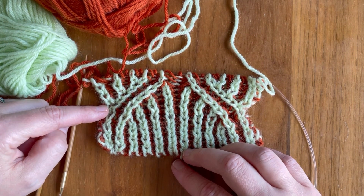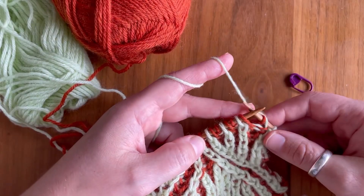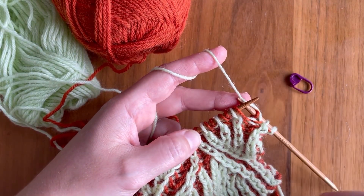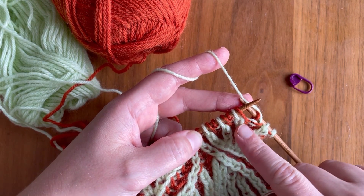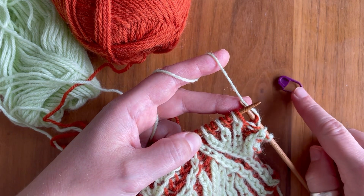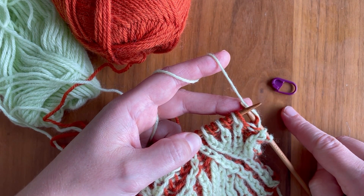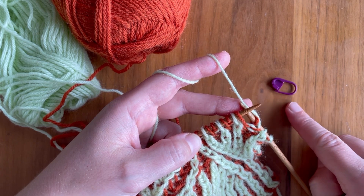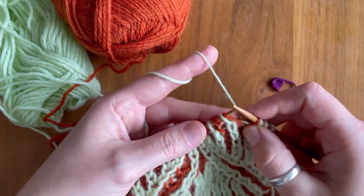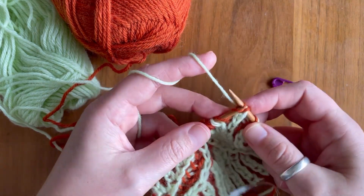Now we are ready to do our centered decreases with four stitches. The centered four stitch brioche decrease is worked over five stitches. Again we are starting with a brioche knit column. You're going to need a removable stitch marker or a cable needle — I'm going to show you in a second what we are going to use that for. We are slipping the first stitch and the second stitch knitwise, separately, making sure you've got your yarn in the back.